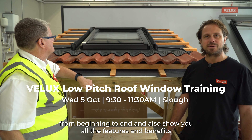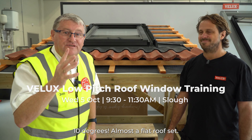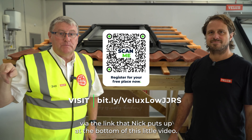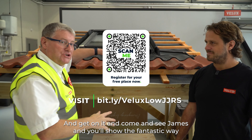I can take you through a full best practice installation from beginning to end and also show you all the features and benefits of this new low pitch roof window. And what's the lowest pitch it can go down to? That's 10 degrees — almost a flat roof. So don't miss out, book your space on the course, fire the link that Nick puts up at the bottom of this little video and get on it and come and see James.